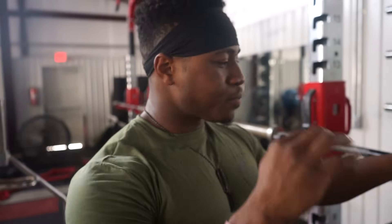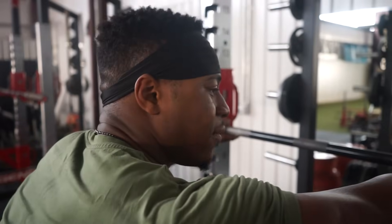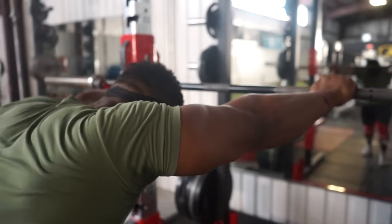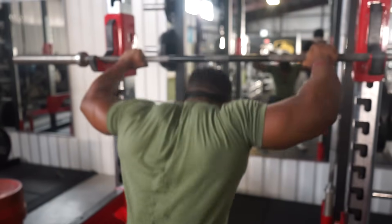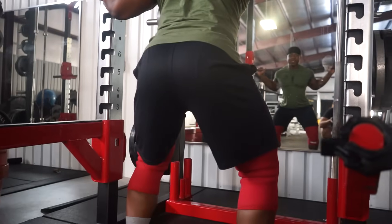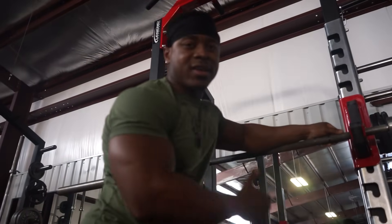I struggled with this at first because I would get hyped up, start slapping myself, wasting a lot of energy, and find out I didn't have much energy left for my squat. So make it pretty simple. What I like to think about when setting up is having a set routine you can do over and over again — visualize success, visualize yourself squatting. See your placement under the bar, and you don't want it to take a lot of effort to get the bar off the rack.